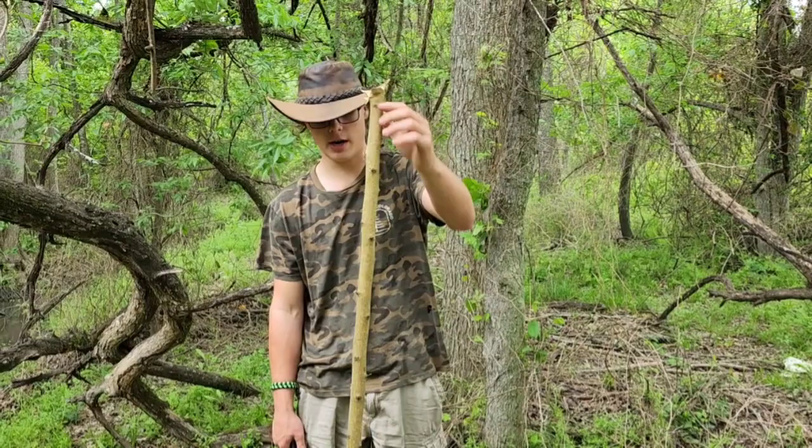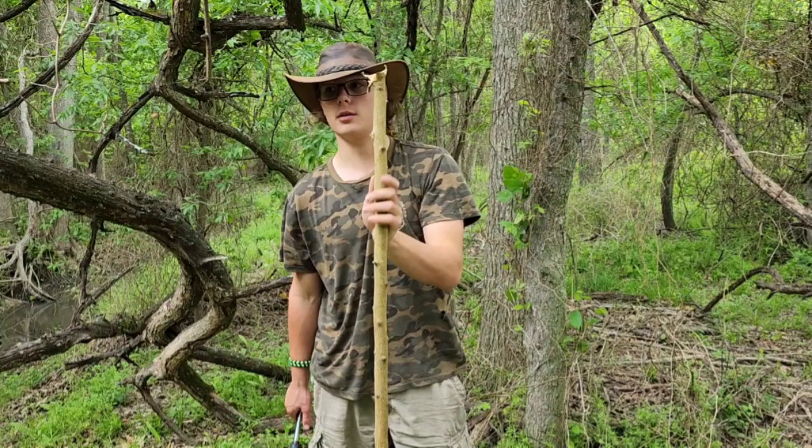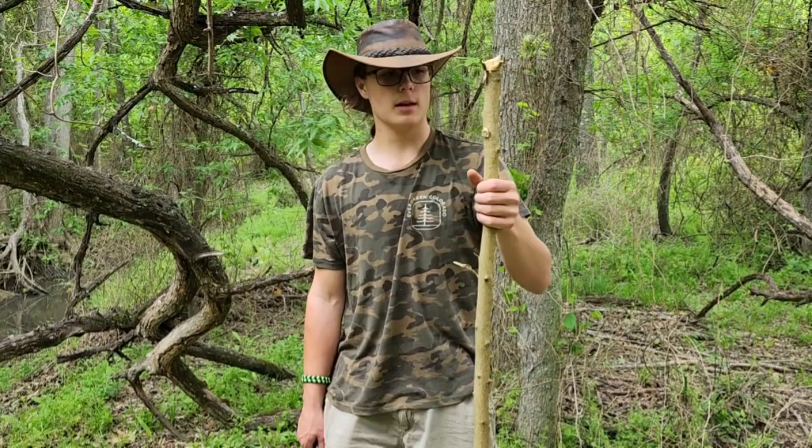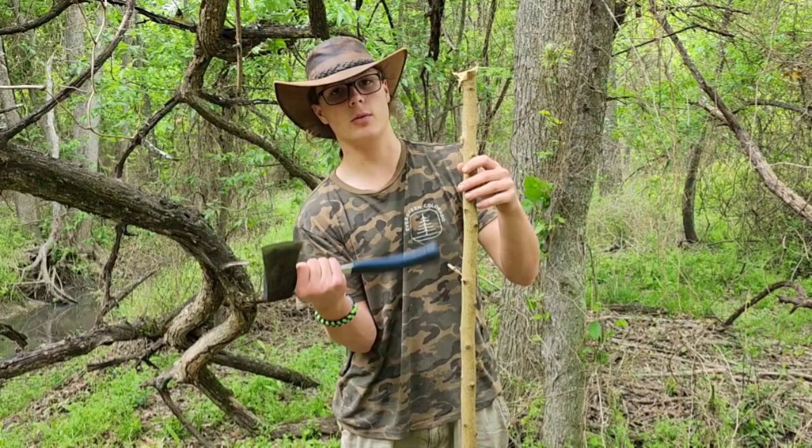Then you're going to want to let it dry all the way through, because when it's dry that's when it'll get super hard. So you're going to let it dry, sand all the little nubs off, and then once you've done all that, you'll figure out about how high you want it — where your hand will sit.